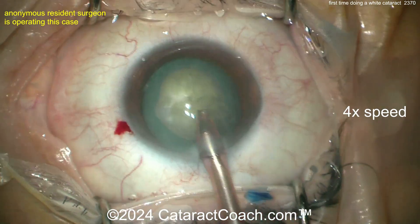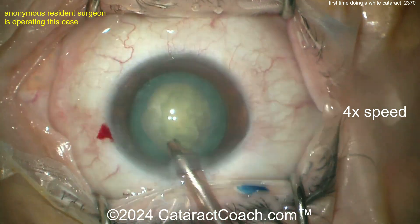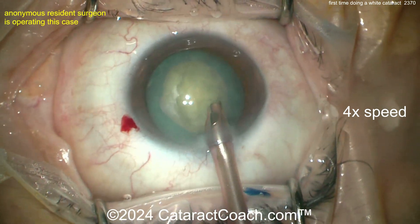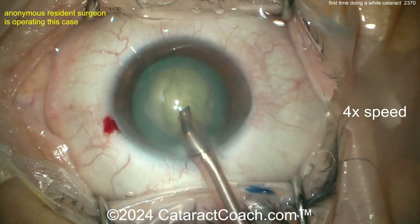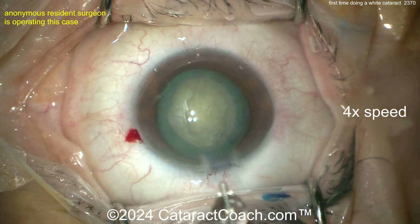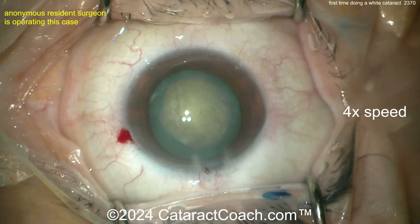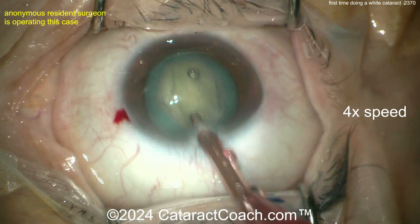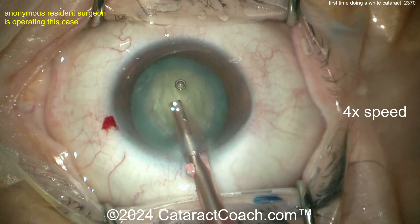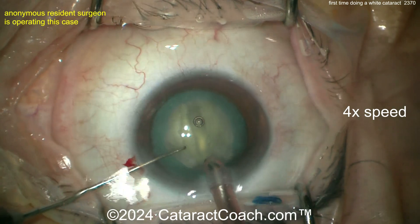Get that eye back in primary — there we go, that's better. The surgeon is sitting superiorly; you can certainly operate temporal or superior, whatever makes you happy. The probe comes out of the eye — not sure why — and then more viscoelastic goes in. Maybe that was hydrodissection or additional viscoelastic. Now the phaco probe is back in the eye with a spatula or paddle in the other hand.